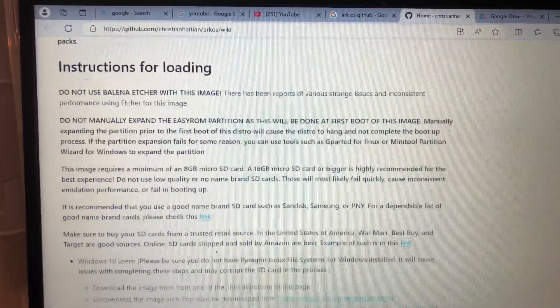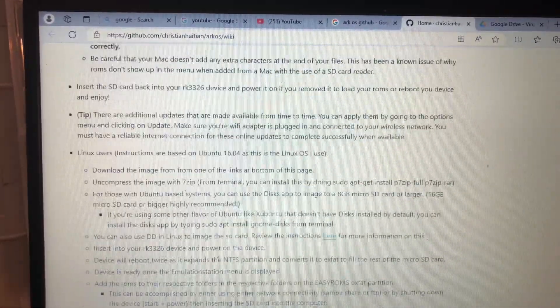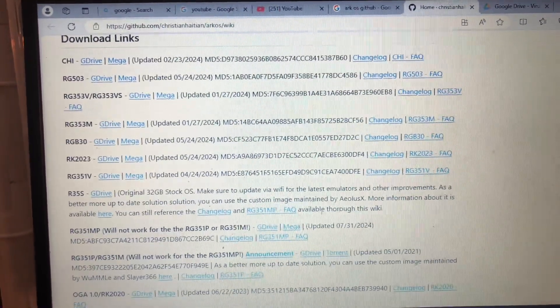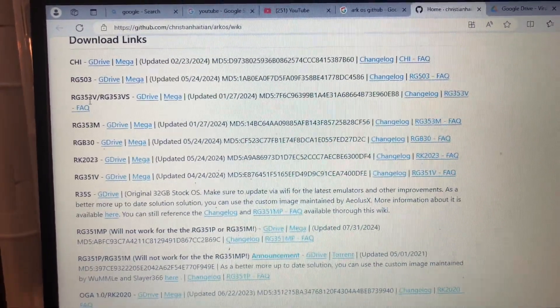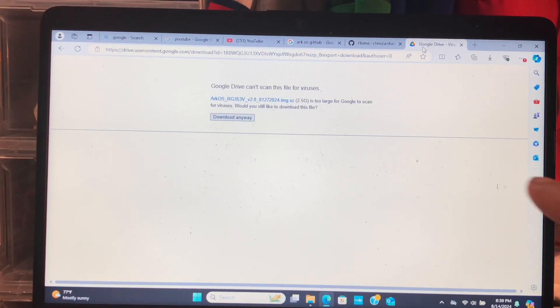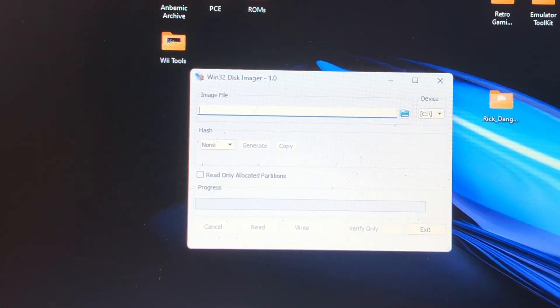What I searched here was ArkOS on GitHub — go down to the ArkOS wiki. We're going to go down to the bottom where we have the download links. We want the RG353V — a Google Drive file was working. It says it can't scan it for viruses, but it's fine, it's an image file, so I'm going to go ahead and download that anyway.